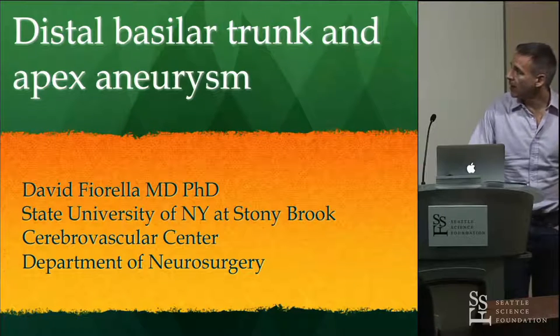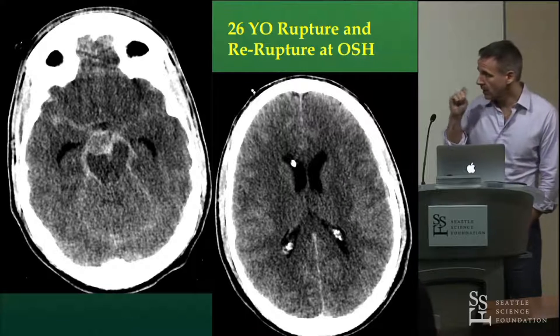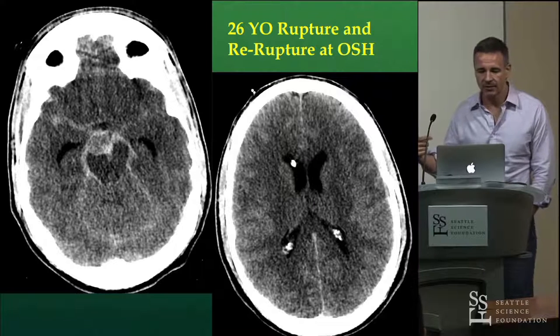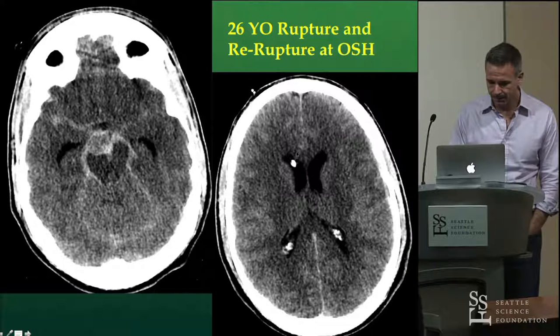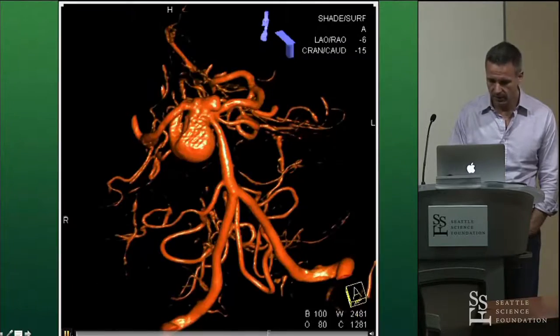So this is a guy who had a distal basilar trunk and basilar apex aneurysm. He was 26 years old. He had a subarachnoid hemorrhage and was awake with a headache, but then he re-ruptured on his way over from the outside hospital and became comatose. He came over to us, we put a ventric in, and he remained poor grade. And so this was his angiogram.